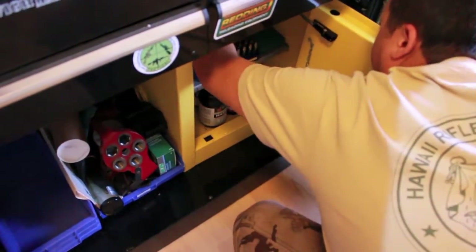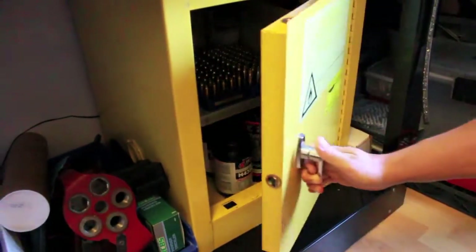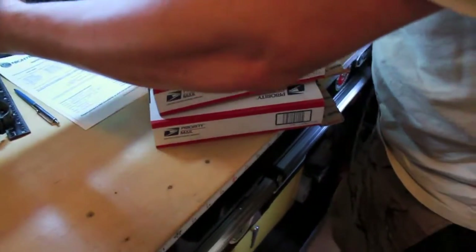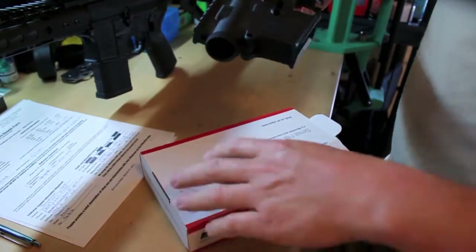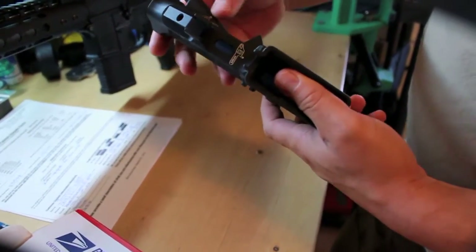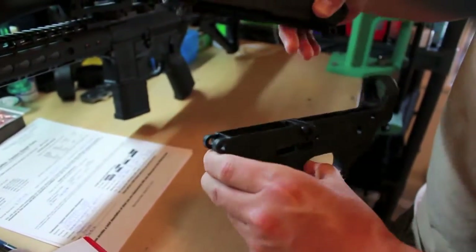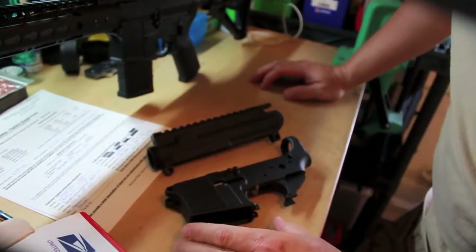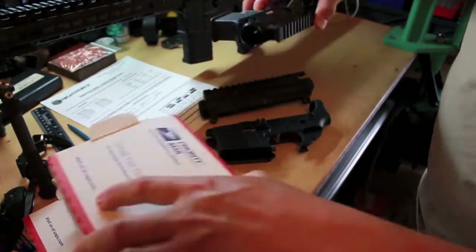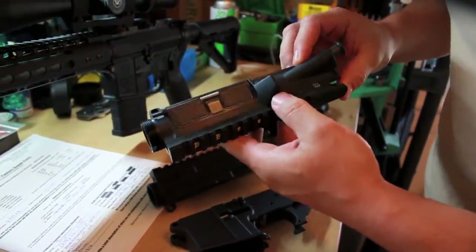Maybe we should talk about these chainsaw parts a little more. A lot of guys wonder about Noveski chainsaw parts and think that for $20 more they'd rather just get brand new parts. These are all chainsaw Noveski parts. Basically, if you read the Noveski website, these have been kicked back by Noveski strictly because of cosmetic blemishes. Noveski is so strict on their quality control that a lot of these things — you can't even really find why it got kicked back to be a chainsaw.